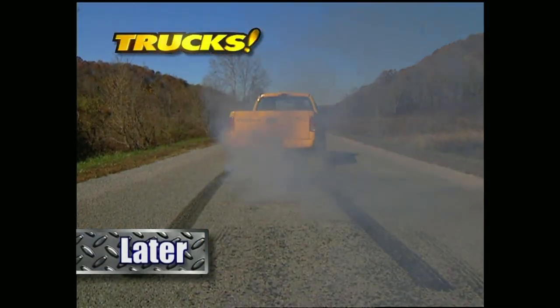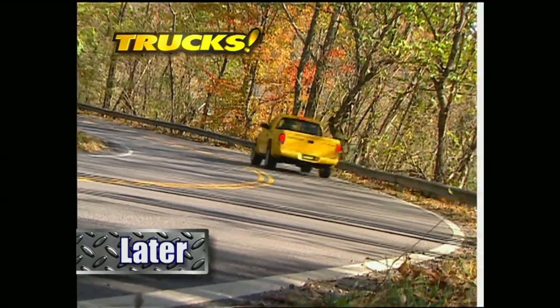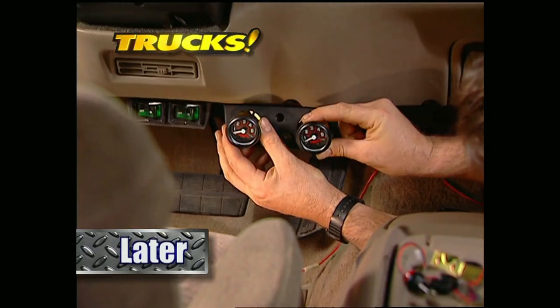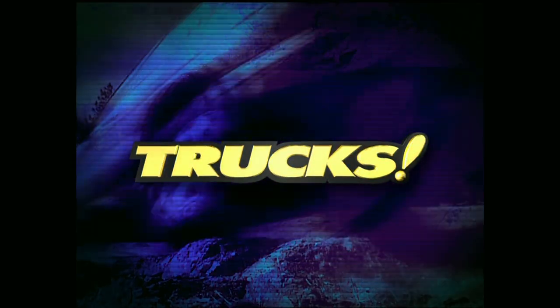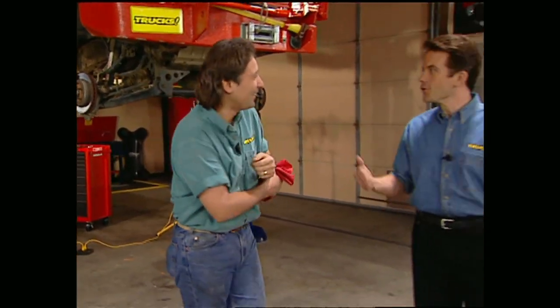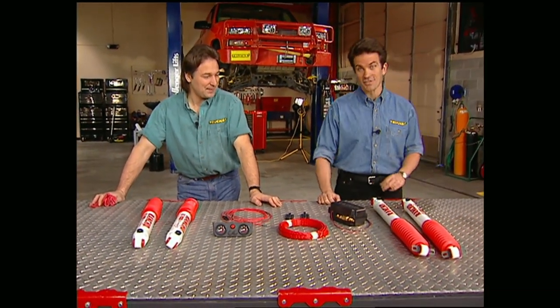Later on Trucks will spin the wheels off the latest Dodge RT, but up first we'll show you how to get the ride you're after, off-road or on, with an air-adjustable shock system. Now that we have a locker in Big Orange, we're going to upgrade the shocks. Adjustable shocks and air shocks have been around for a while, but it took Rancho to come out with an air-adjustable shock. You used to have to get out of your truck, crawl underneath, and turn the knob to adjust the setting on your shocks — not easy to do on a side hill.